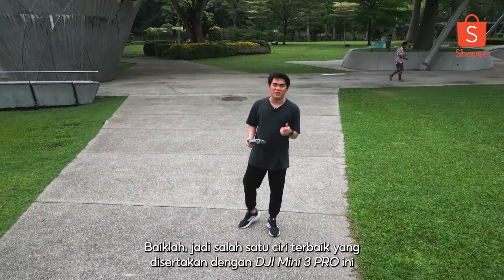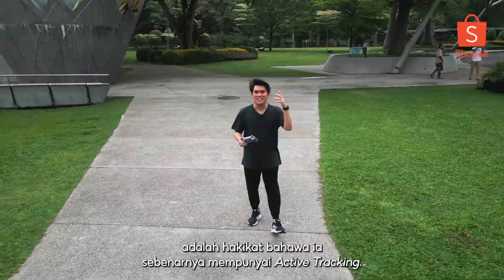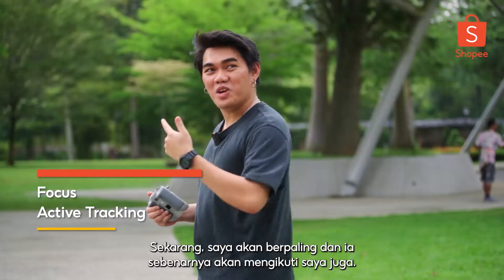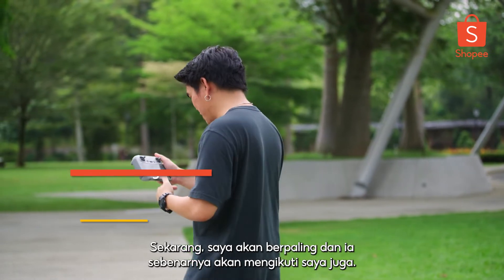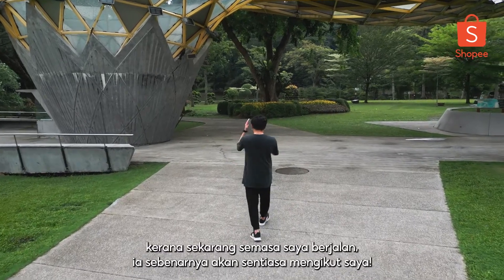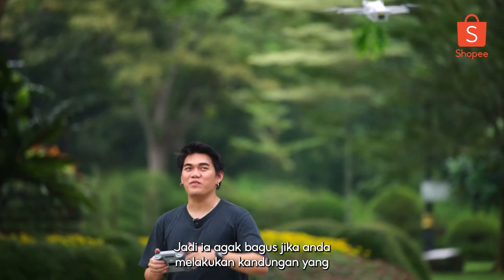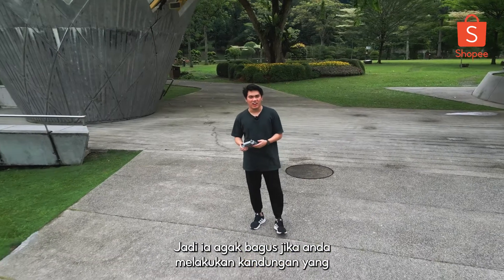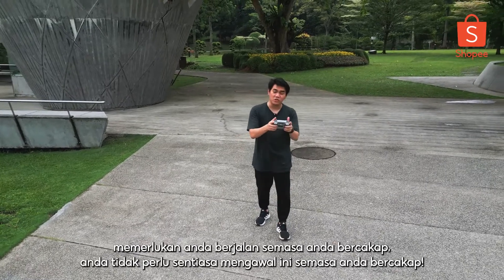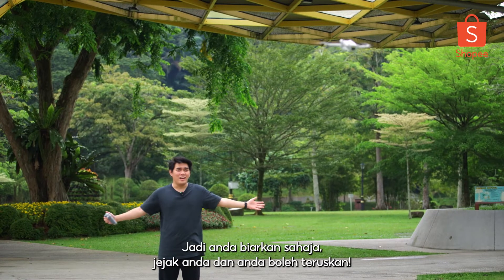One of the best features that comes with the DJI Mini 3 Pro is the fact that it actually has active tracking. If I move in front, it'll move backward. Now I'll turn around and it'll actually follow me as well. That right there is a pretty smart feature because right now as I'm walking, it'll actually constantly follow me. It's pretty good if you're doing content that requires you to walk while you talk — you don't have to constantly control the drone. Just let it be, track you, and you're good to go.